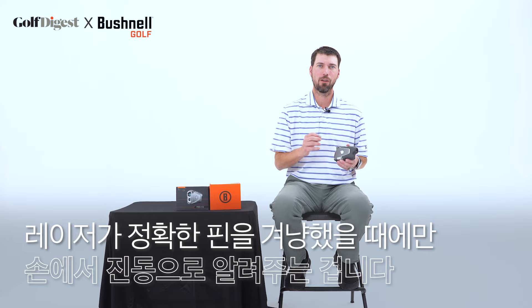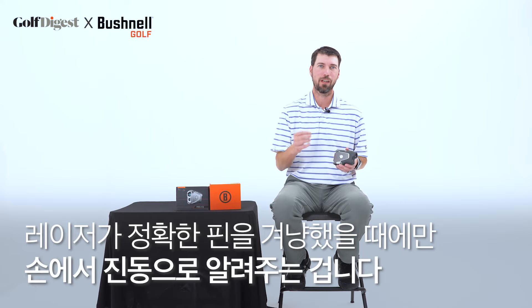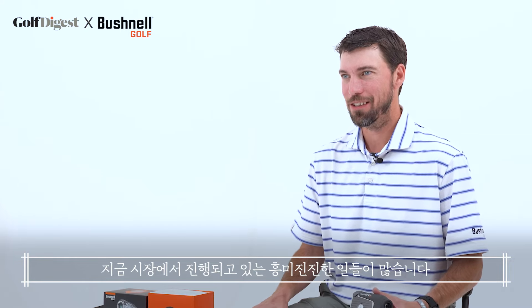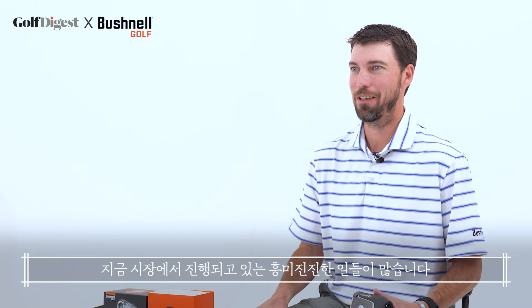When we talk about Jolt, we talk about Pin Seeker with Jolt. We have a special algorithm in our laser so it doesn't just jolt on anything you hit. It only vibrates in your hand when the laser knows it's hit the pin. That's a little different from some competitors, where if you fire their laser, no matter what target they're shooting, they would get a jolt vibration.